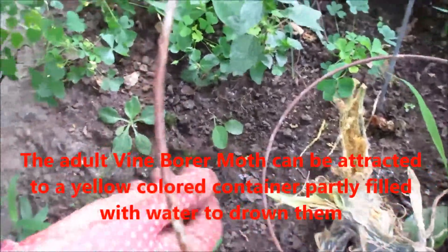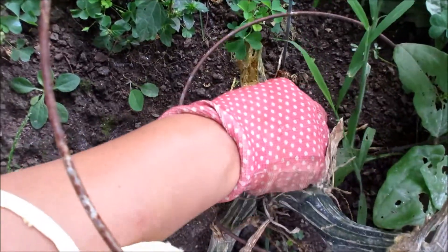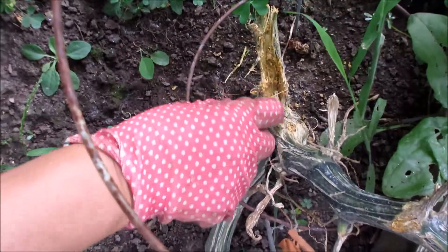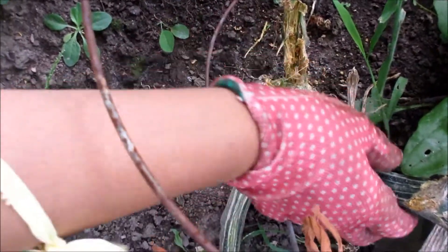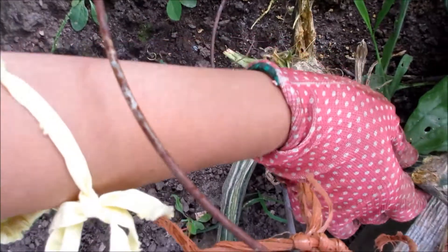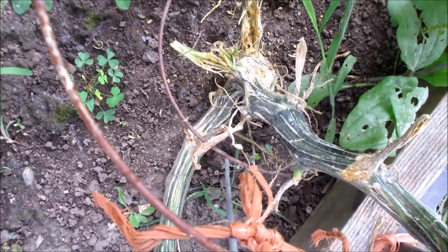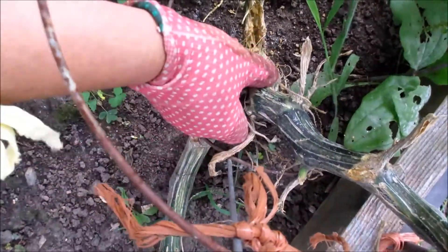That grub comes from a type of moth. If your plant still has things growing on the vine, you can close it up, because nutrients are transported mostly on the outer layer of the skin — the middle is pretty much empty. So you just close it. That is when your plant is too far gone. You can find the entry point when you see holes — this one has something too, but I need a knife to do it.